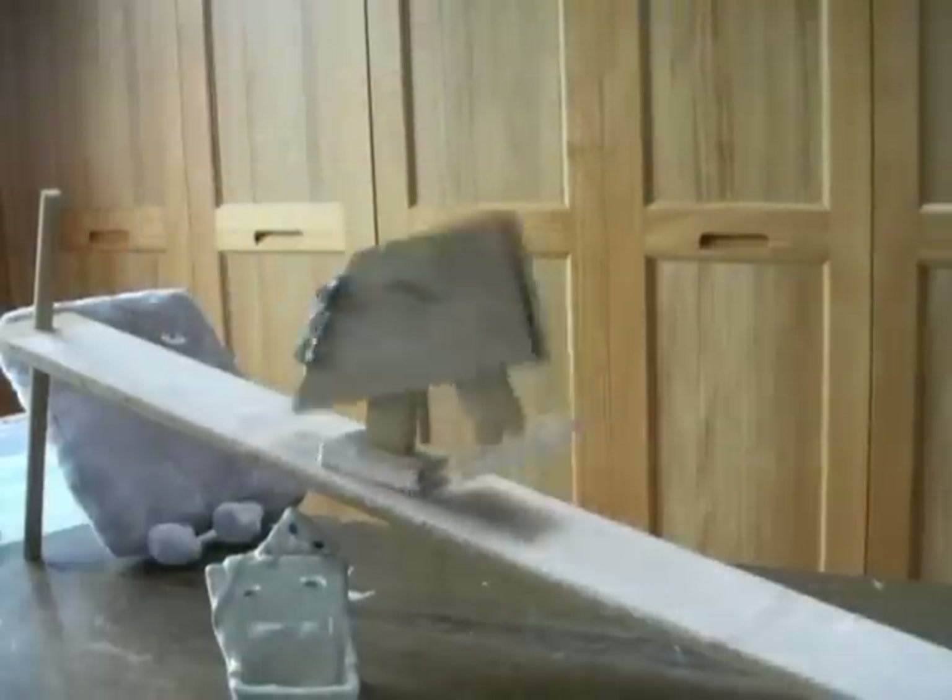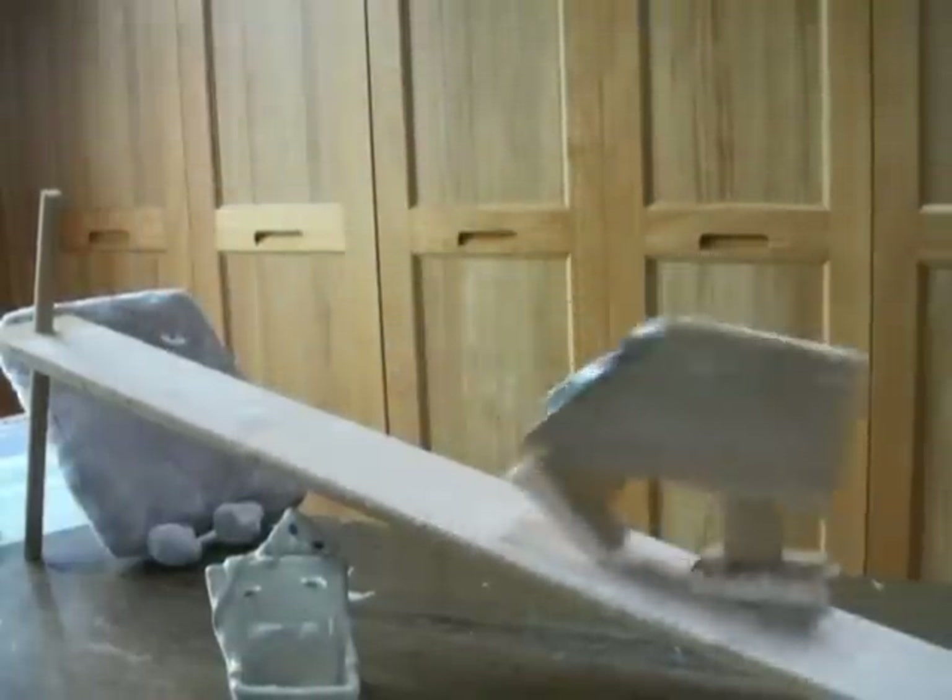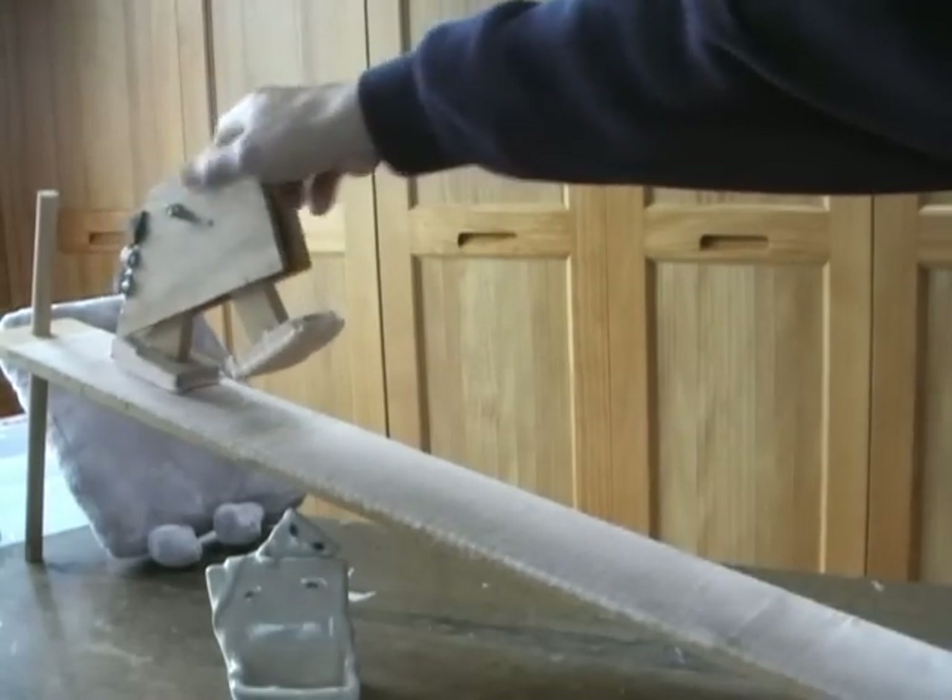In this way, potential energy from gravity raises Nurikabe up the slope.